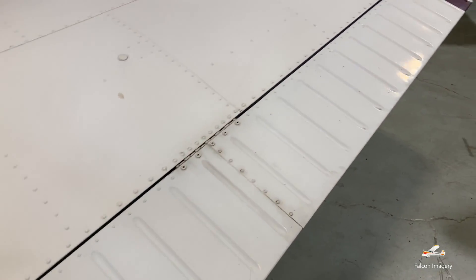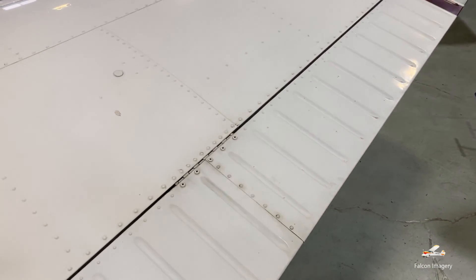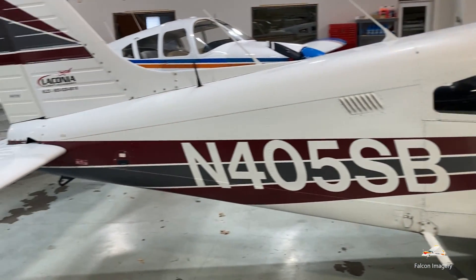Over here we have the aileron, and this allows us to roll the plane along its longitudinal axis, which goes from the nose of the plane to the back of the plane.